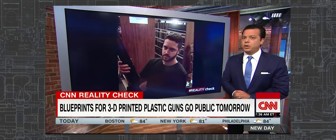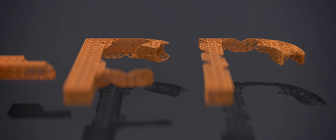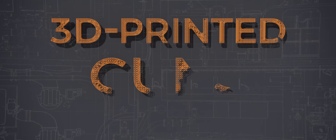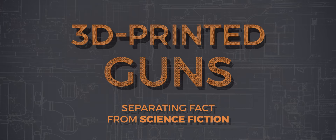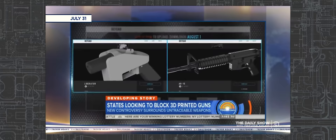But some people have raised concerns. What if you wanted to print a gun? Would that be allowed? Would that be safe? The 3D printed gun debate isn't new — it's been around for years, which makes sense because printing out a gun is actually a lot more complicated than it sounds.